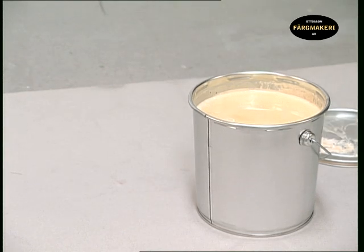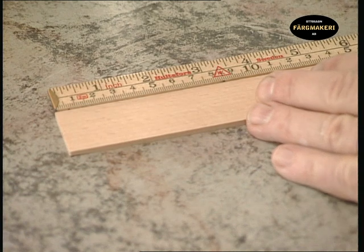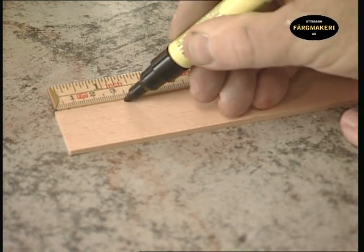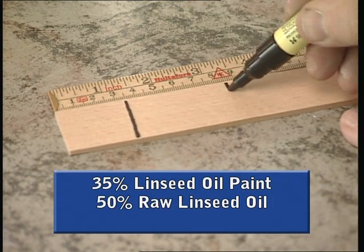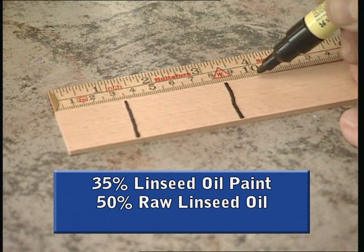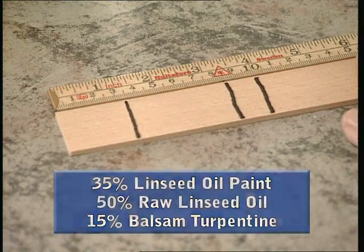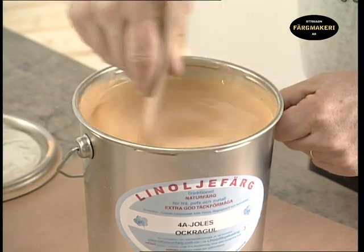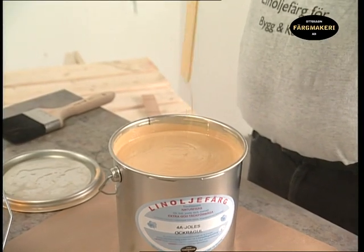To prepare primer paint, make a mixture in the following way. Use the stick for mixing to measure the quantities. In order to paint on untreated wood, you need approximately 35% linseed oil paint, 50% raw linseed oil, and 15% balsam turpentine. Stir the newly opened can so that the paint is thoroughly mixed and smooth. Wipe the stick with the brush to avoid any mess.